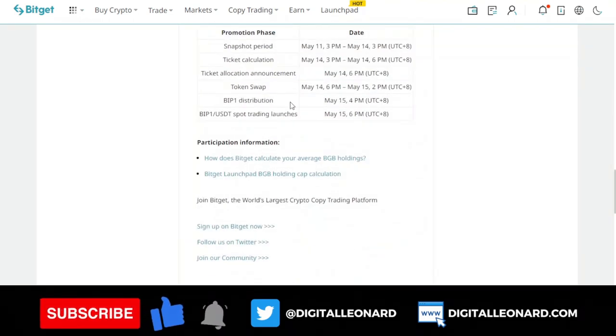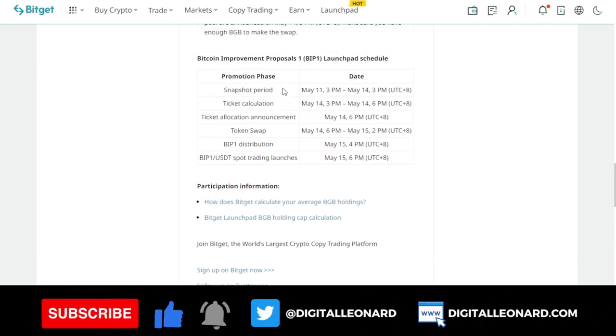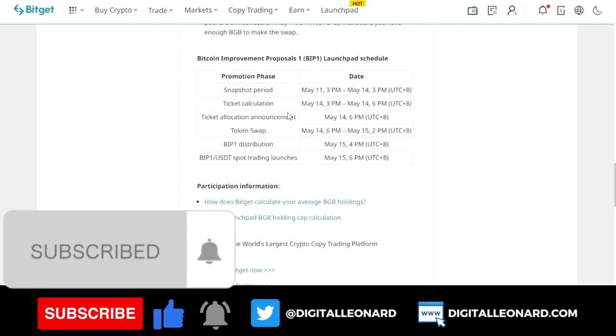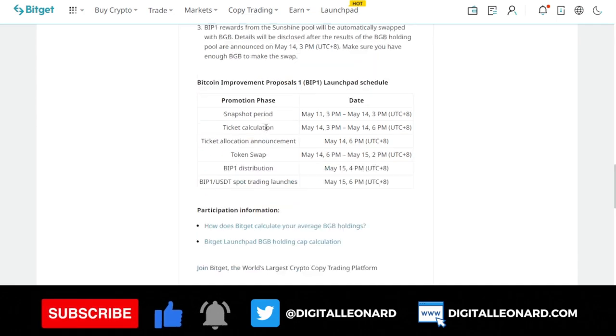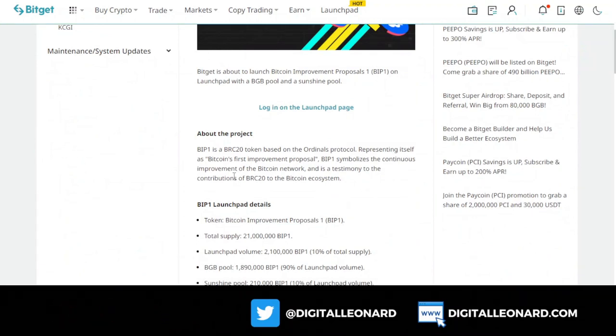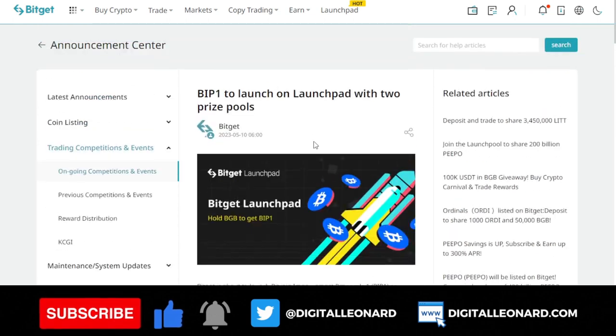More details about the listing for trading will be on the announcement page. As you can see, the BIP1 token for USDT spot trading will be launched on May 15th. The snapshot on each participant's account who participates in this will start from today and continue until the 15th when this is listed for trading. Once it is listed, if you got a ticket, you go ahead and swap your token, and whatever profit you make is yours.